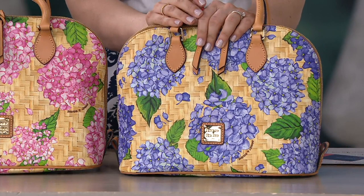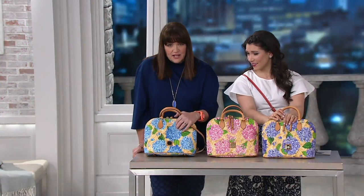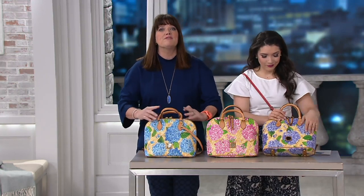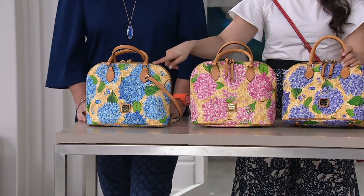You're saving $80. You know that you're seeing the hydrangea, but the background is also a basket, so it's almost like all the flowers are in a basket — which is beautifully done. I love that. Isn't that nice? Those are pictures of Peter Dooney's own flowers, just so you know. So choose the purple, the pink, or the blue hydrangea.